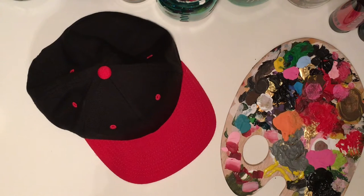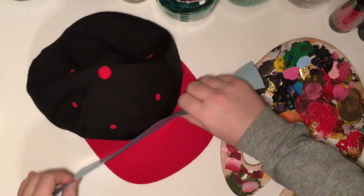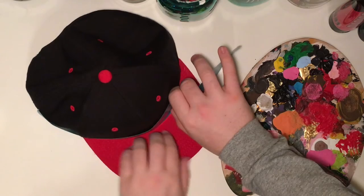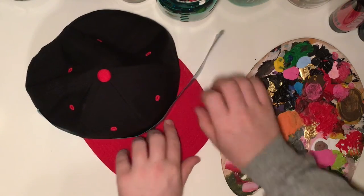First we're going to tape down the side of the hat — or the front of the hat on the black part — so when you're painting the red part, the paint won't get on the black part. Trevor should be coming in any second. There he goes, with the tape. See where he's putting it? Right there. Smoothing it down, making sure it's aligned.